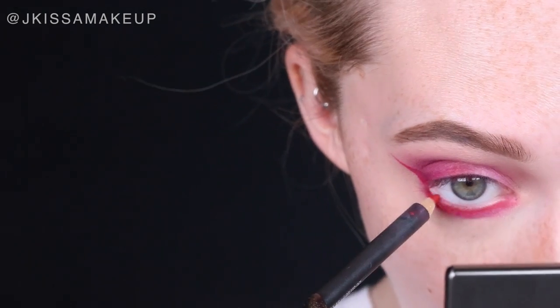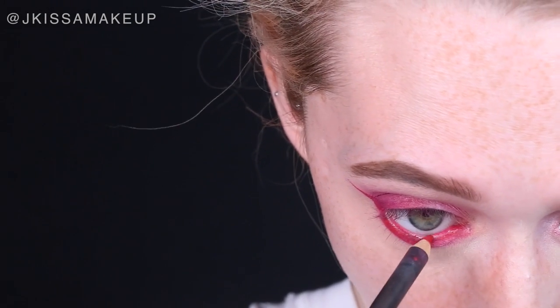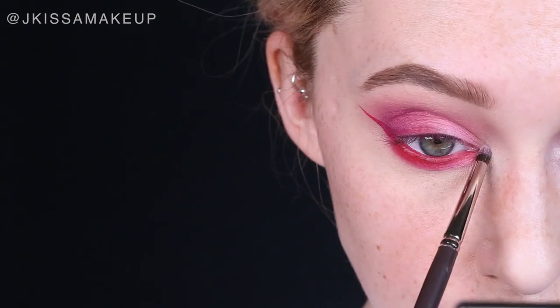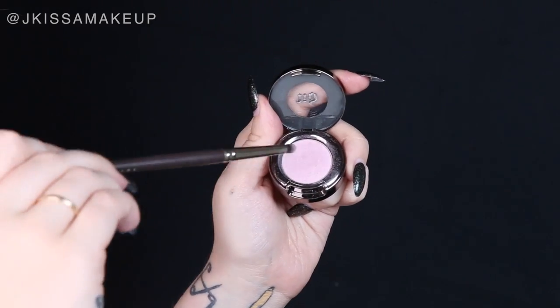This part is completely optional — I'm going to take a red lip liner and apply it to the waterline. If you are sensitive, I would skip this step. For the inner corner highlight, choose something with a pinkish undertone. I'm going to use Heartless Eyeshadow from Urban Decay.